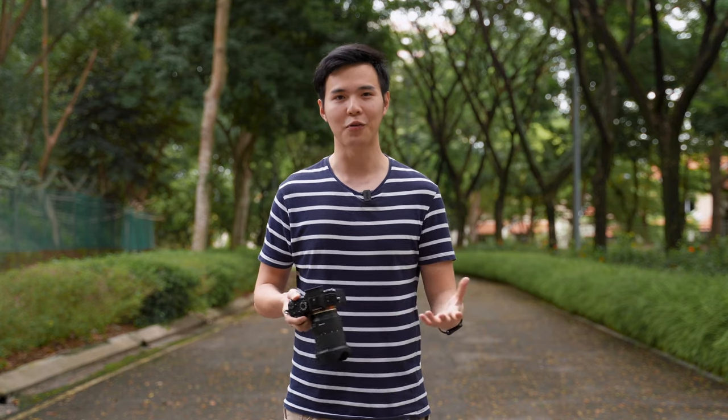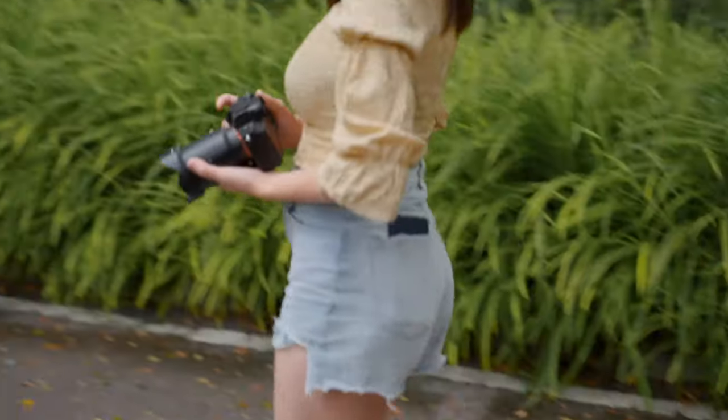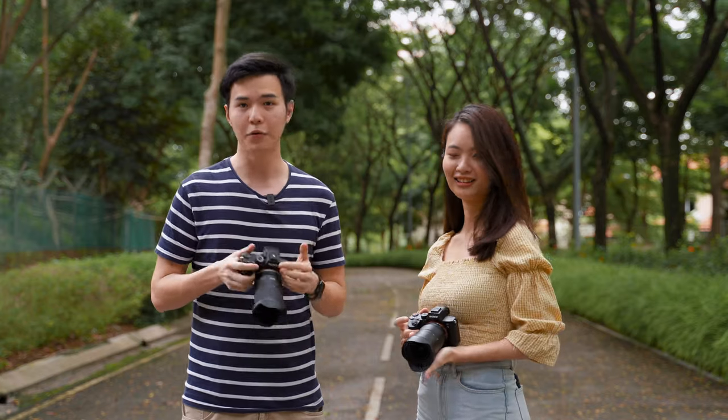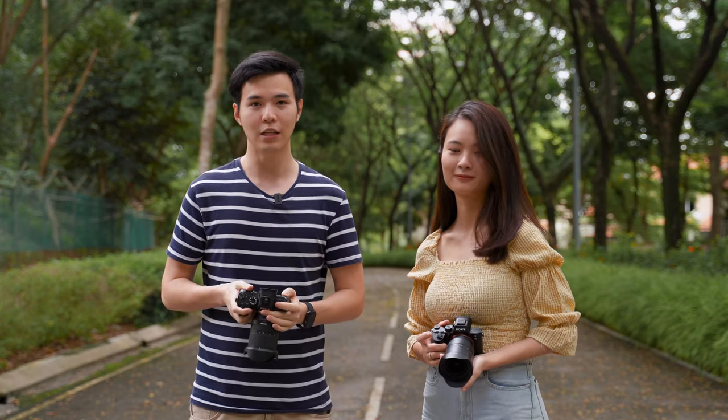Hi everyone, welcome back to the channel. I'm Sean from Play By Pause. On this channel we talk about tips, tricks, and sometimes gear reviews for filmmaking and photography. Today we are at the support city and we're lucky to have Michelle here. We're going to do a real-world comparison of the A7R3 and the A7III using gimbal, handheld, and tripod. Let's jump right in.